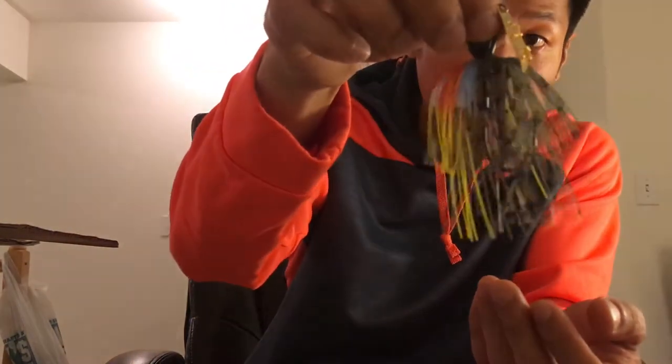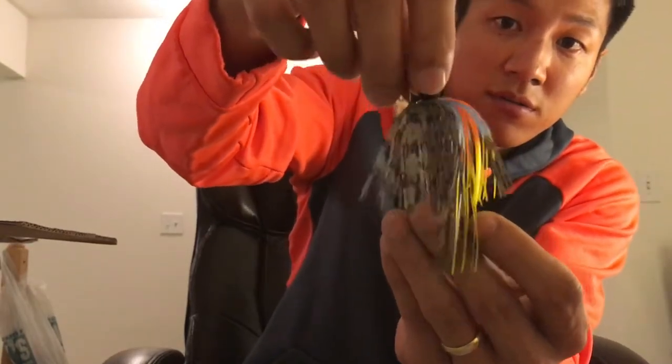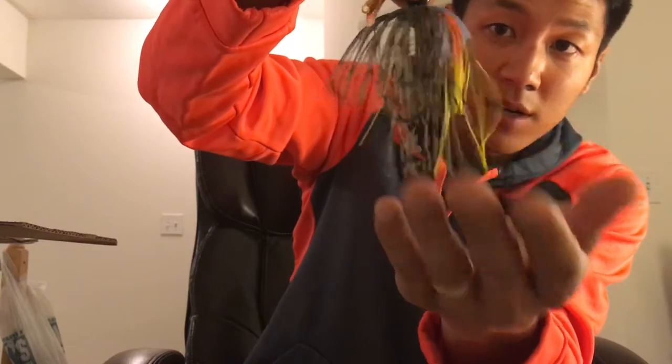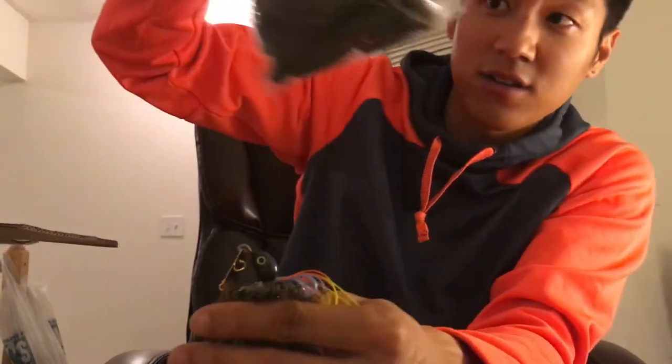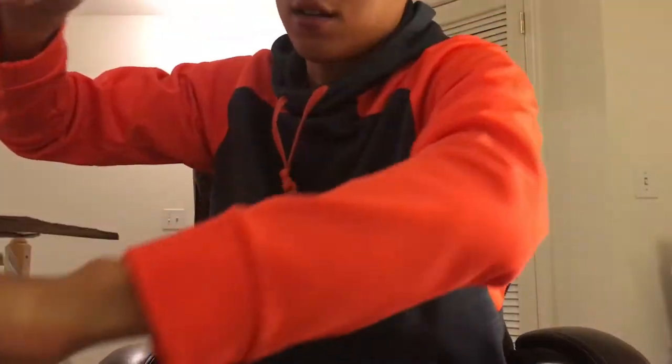I use a lot of PTL grubs as trailers — these are soaked in Hog Tonic, so when they come to you the bags are all greasy. I keep them separated from everything else. I just put a grub in the back of the chatter bait. I'm also trying a chatter bait with a swim bait in the back — specifically the Z-Man Razor Shads.